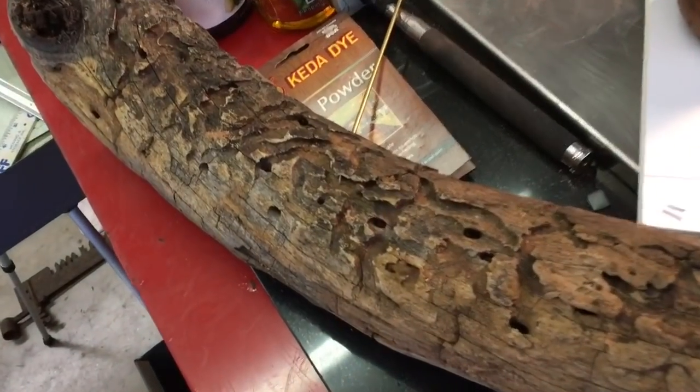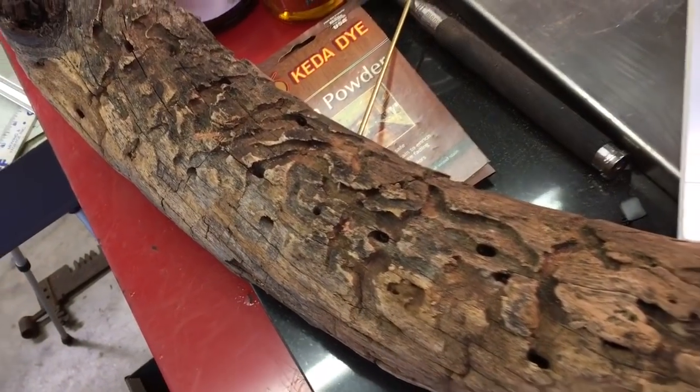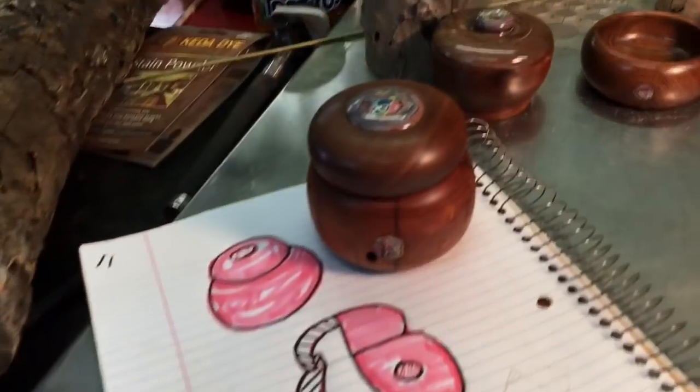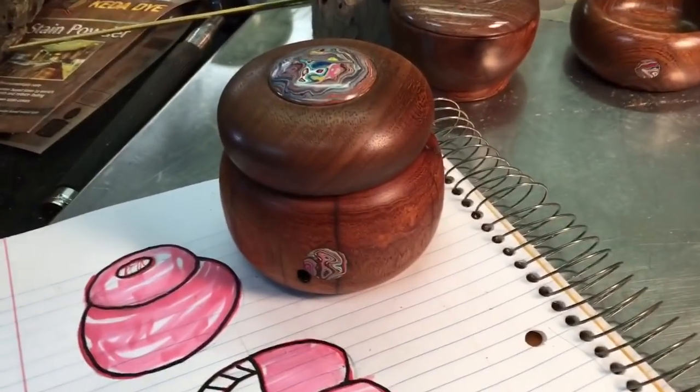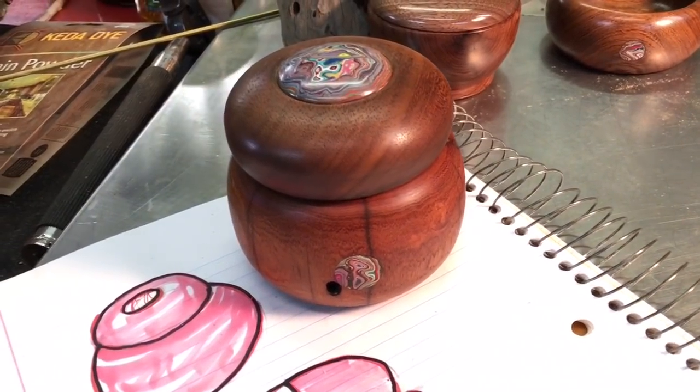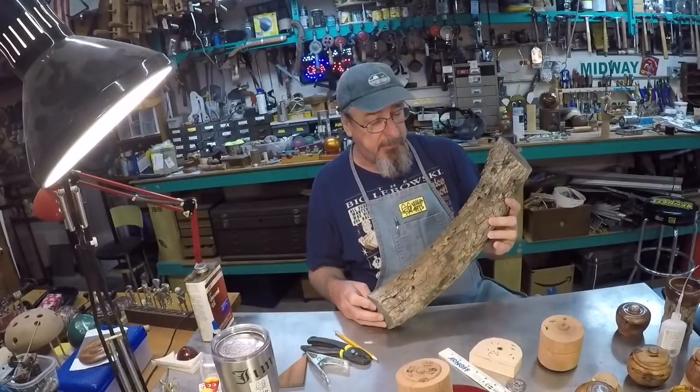In this video I'm going to take a hopeless looking piece of mesquite that came from my auntie's wood pile and turn a lidded box which has inserts from paint chips from the Cadillac Ranch in Amarillo. Hello everybody and welcome back to Stuart Arts.